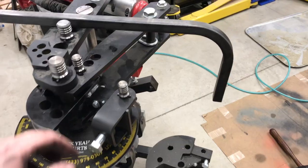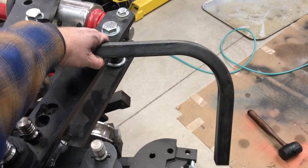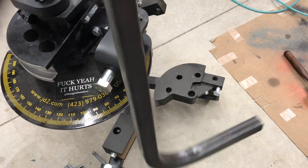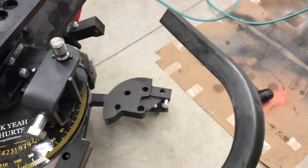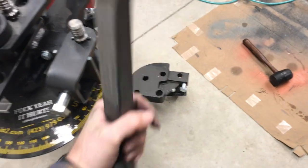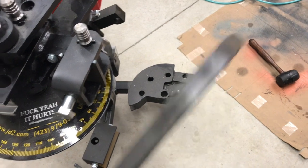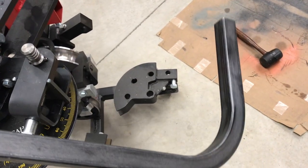And there we have it — a piece of one inch square tube bent on both sides, a little over 90 degrees because of backlash, but it's going to be a ladder rack over on the side of the house. Easy peasy.